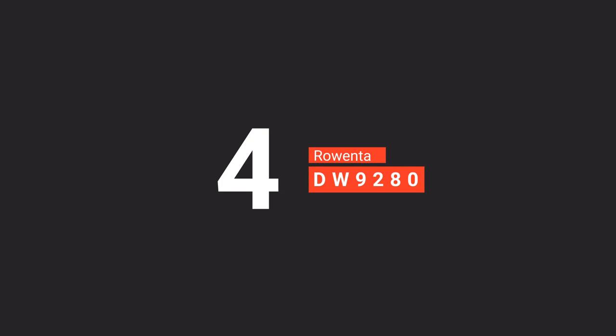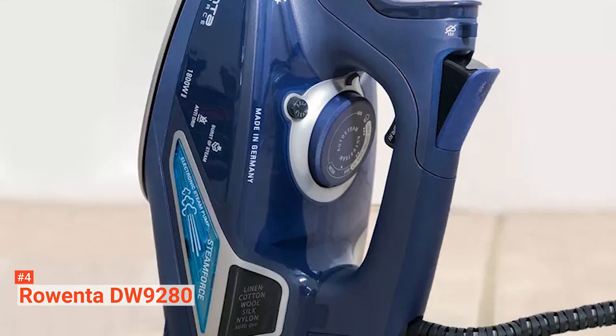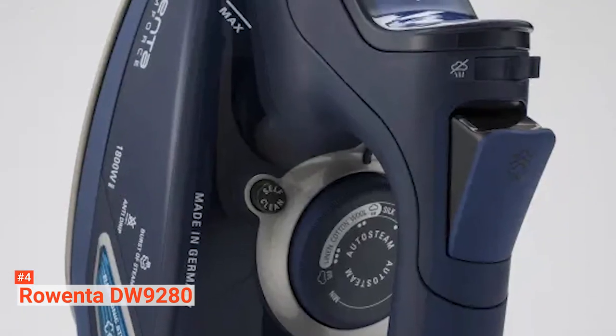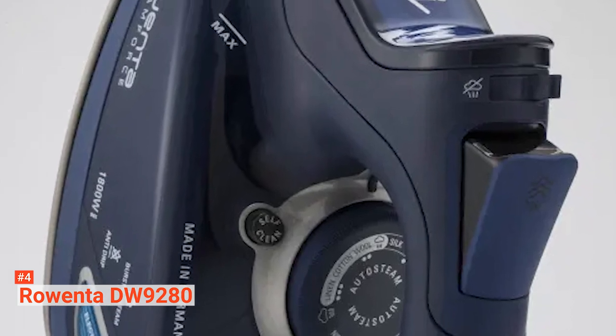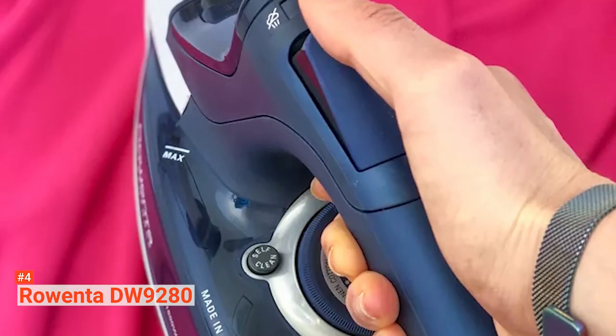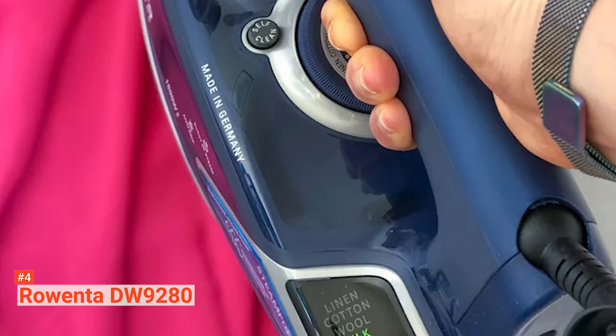Up next in fourth place is the Rowenta DW9280 Digital Display Steam Iron. The Rowenta DW9280 is considered royalty among steam irons. This smart iron has ultra-modern technology and high power, making it a high-performance device with all the features a smart iron should have. It's made in Germany, so expect nothing but the best — this smart iron is built to last.